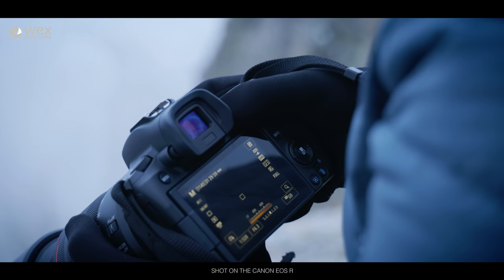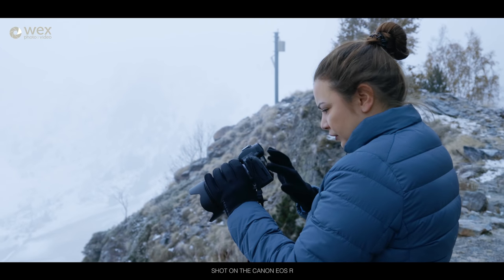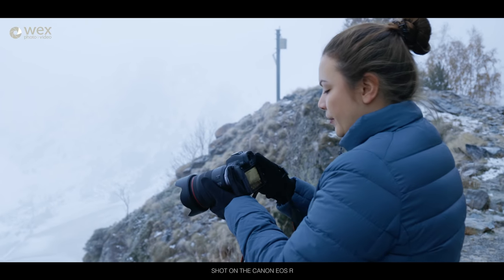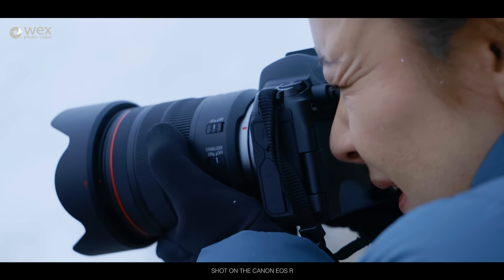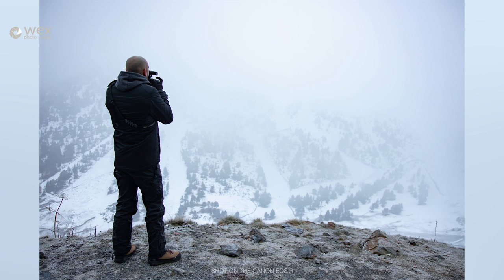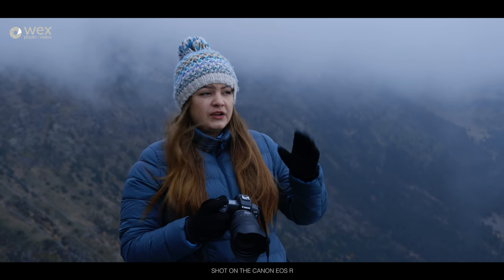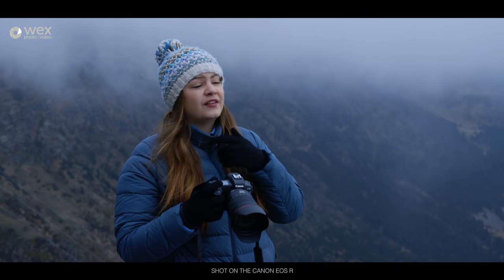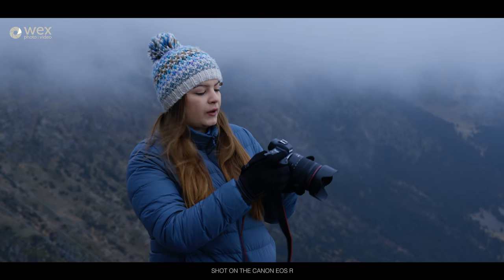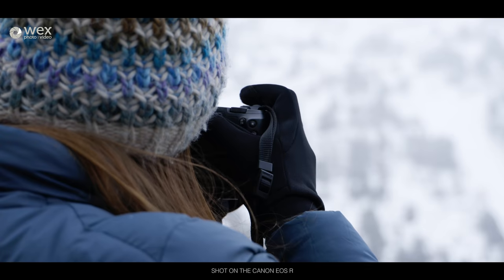All the dials are pretty easy to feel in gloves as well. The touch screen is not as good as using just your finger, but if you've got gloves with the touch-sensitive ends, then you should be able to use the touch screen for moving your AF point. I'm using the touch and drag settings, which are actually very customizable. You can set them to the right side of the screen, or have them off, or just have it set as the top corner, which is what I've got. I can lift this to my face and move the AF point around just by using my thumb in the top corner of the screen.